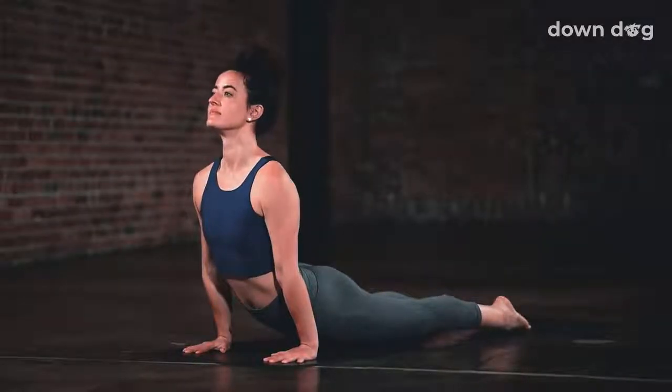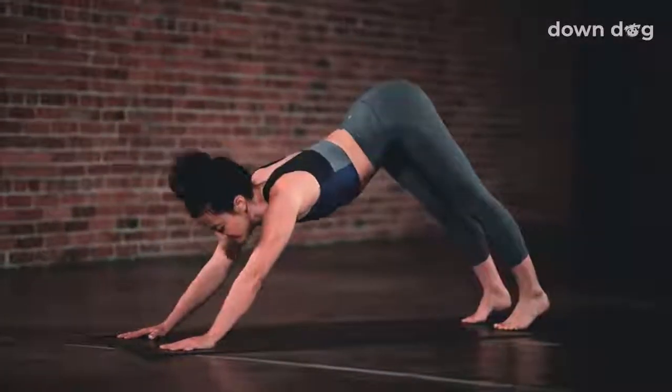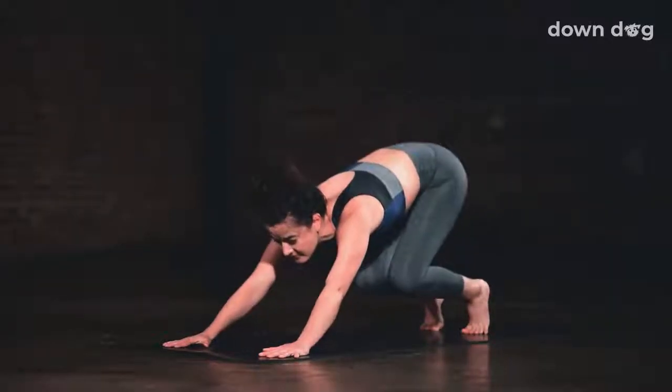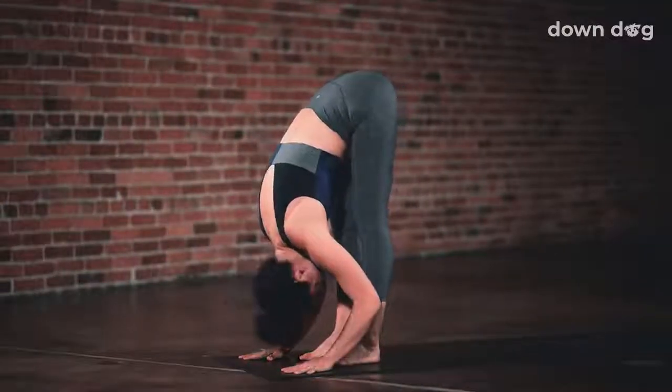Inhale, upward facing dog — open your chest. Exhale, down dog — lift up from the core. Inhale, look forward. Exhale, bend your knees and step or hop to the top of the mat.